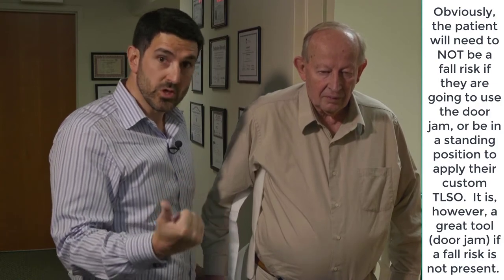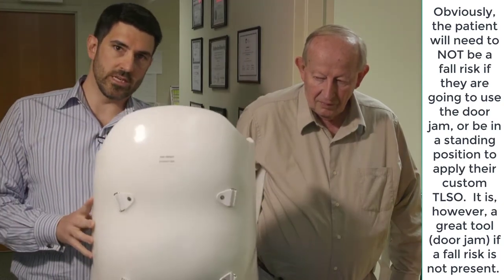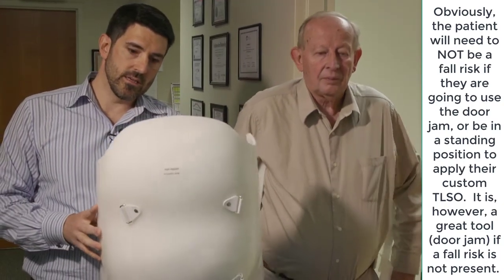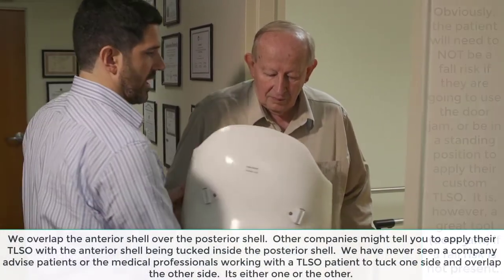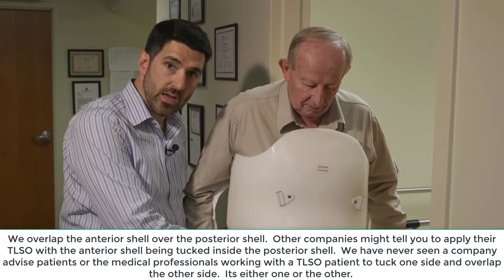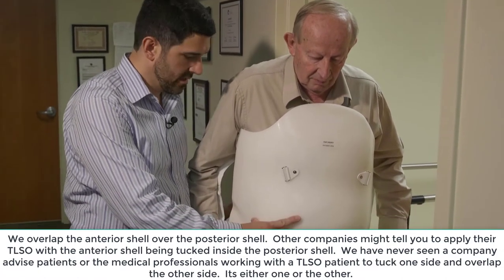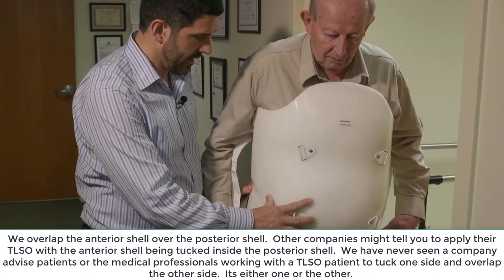I'm going to grab the anterior portion of the brace — here's the anterior shell. The way we do this is that it goes on over the top of the back piece. And we try to line up the waist grooves when we do that.